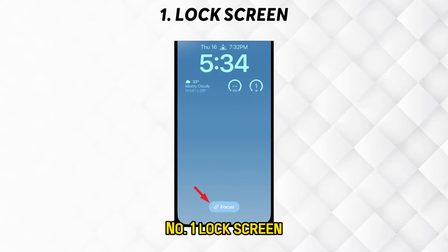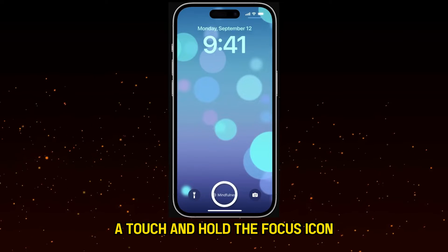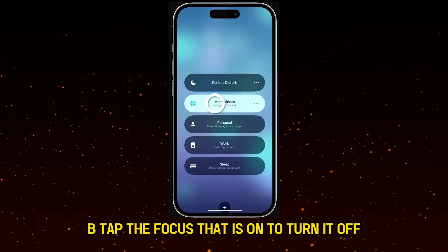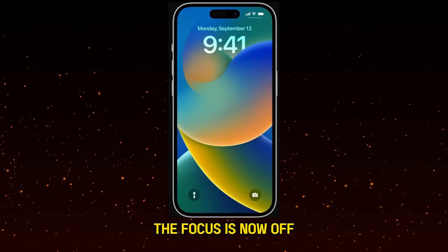Number 1: Lock screen. A. Touch and hold the focus icon. B. Tap the focus that is on to turn it off. The focus is now off.